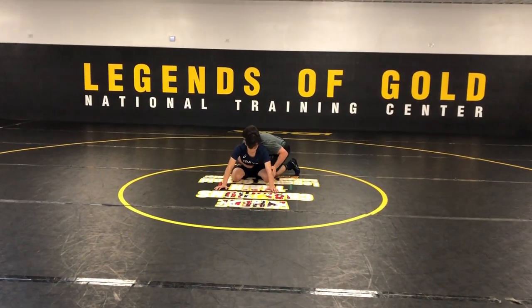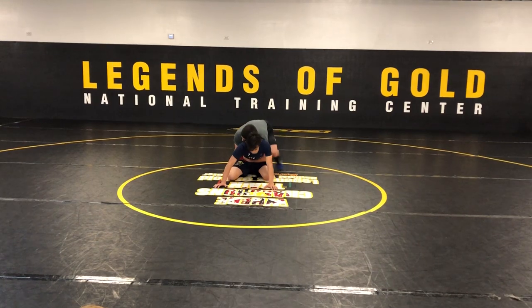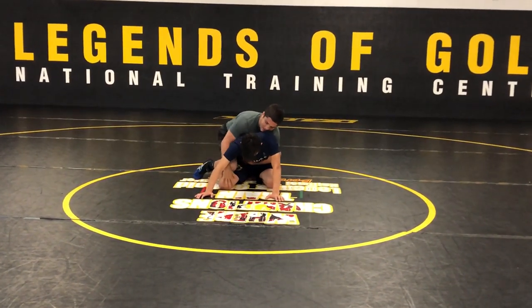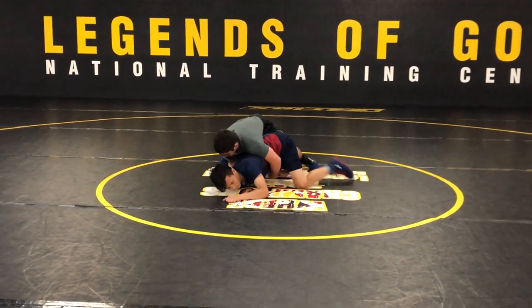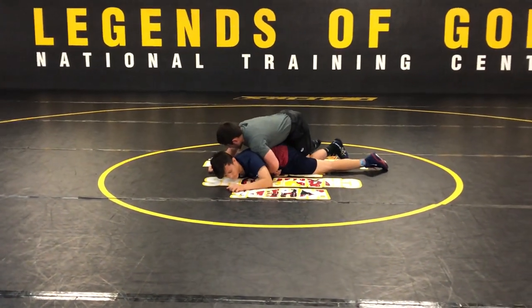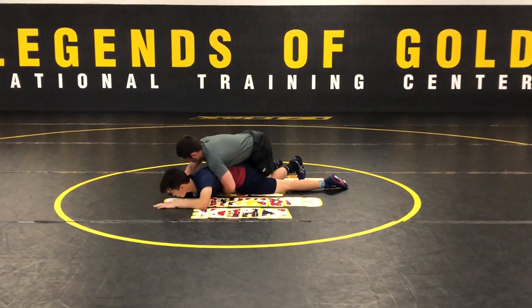We're going to go tight waist, ankle, jump sides, block his knee with mine, chop, catch the wrist here. Once I do that, all I'm going to do is kind of let this arm come out a little bit.